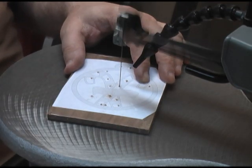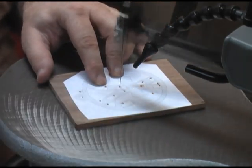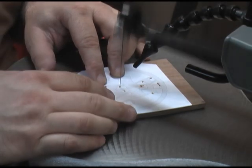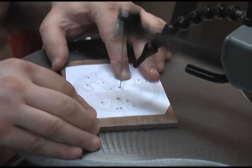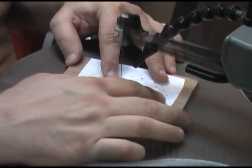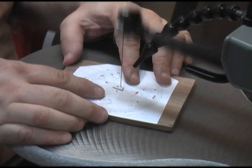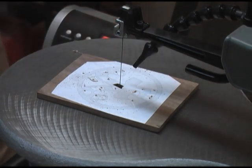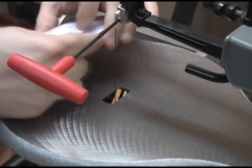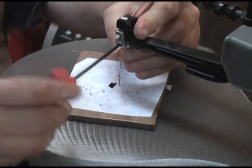Another thing this saw does not have that would be real handy is a light. This saw does not come with a light, so you might want to go ahead and purchase yourself one. I have got the speed turned up probably maybe one third, something like that. We are going to go ahead and start this cut. Then we will go ahead and release our tension again with the knob in the back, release the blade, find our next entry hole, and cut the next cutout.